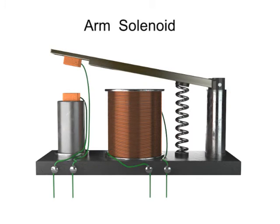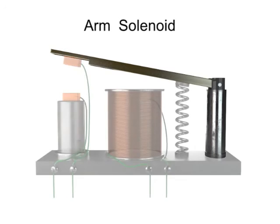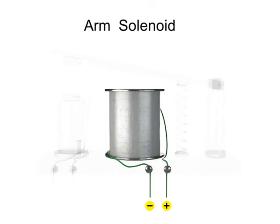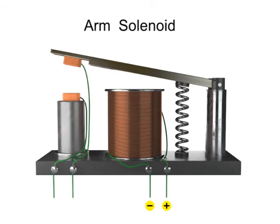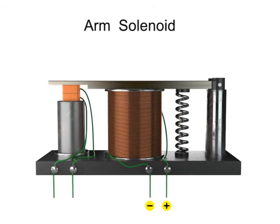Solenoids can also function to control a secondary circuit using a metallic arm. When an electrical current is passed through a coil surrounding a metal core, again a magnetic field is created. In this assembly, the metal arm moves toward the metal core. Thus, the movable contact makes a connection with a fixed contact to close the switch and energize a secondary circuit.